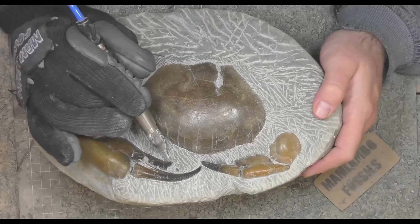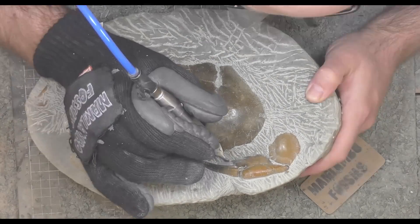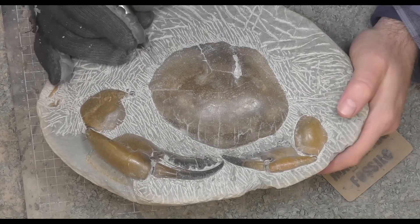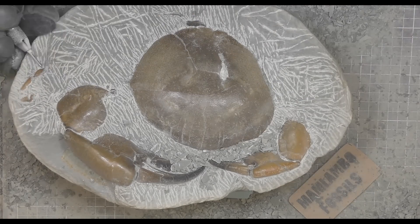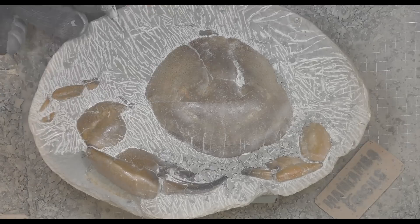These crabs used to live in deep water — mid-shelf, roughly 300 meters or a thousand feet and deeper. Over here I start finding one of the crab legs.